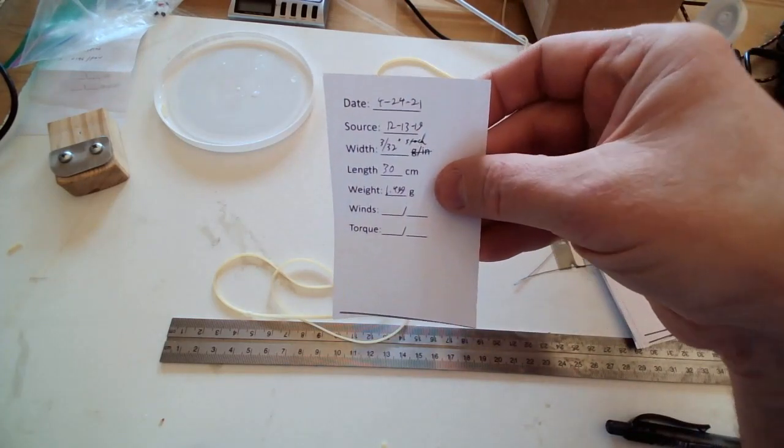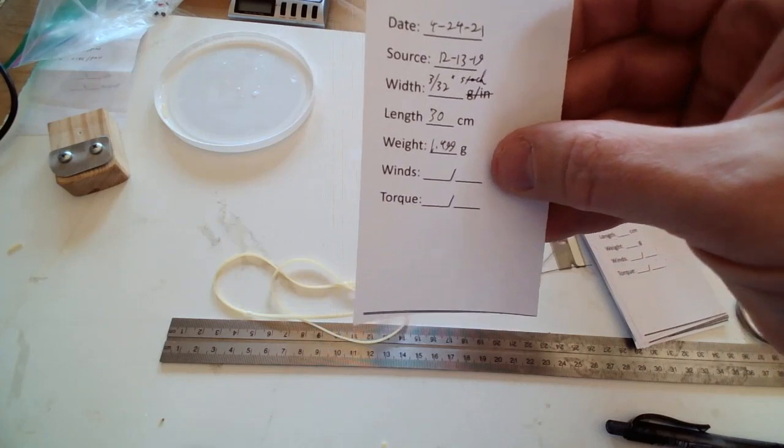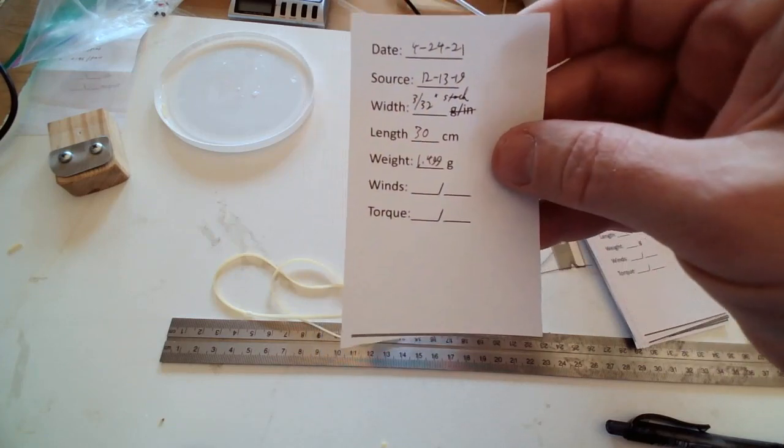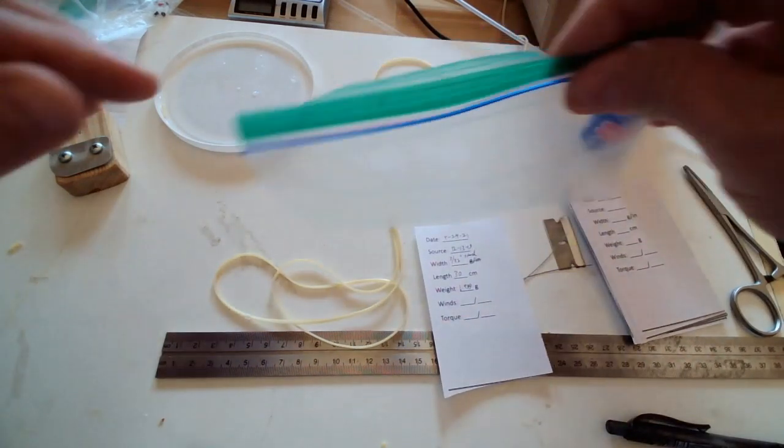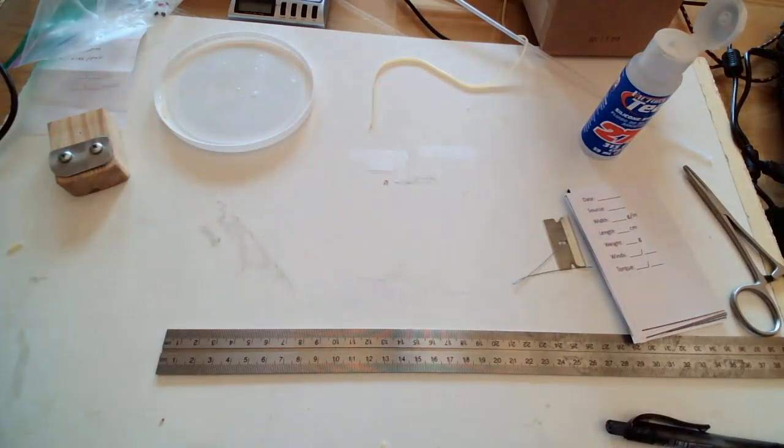Once you have your record of your rubber, you keep that with the rubber. The winds and torque fields are for when you go to break in the rubber — the first time you wind it you can record the winds and torque there, so you have a reference each time you wind it in the future. We hope this short video has been helpful and will help you move forward with tying your rubber. If you enjoyed this video, please subscribe to our channel and like the video — you'll get updates as we release more videos for new indoor flyers. Please like and subscribe and we'll see you next time.